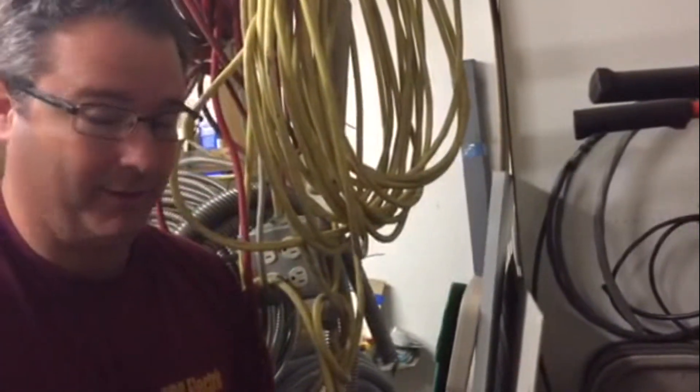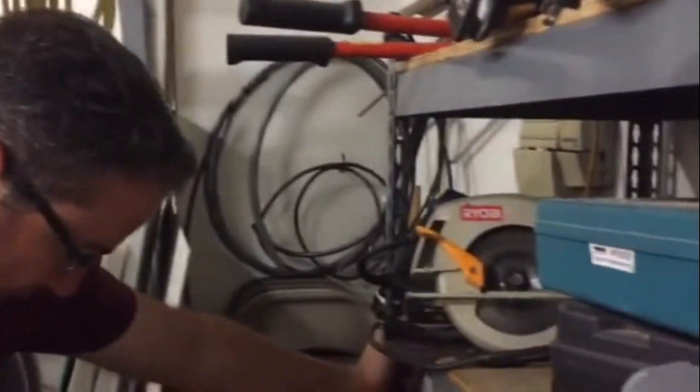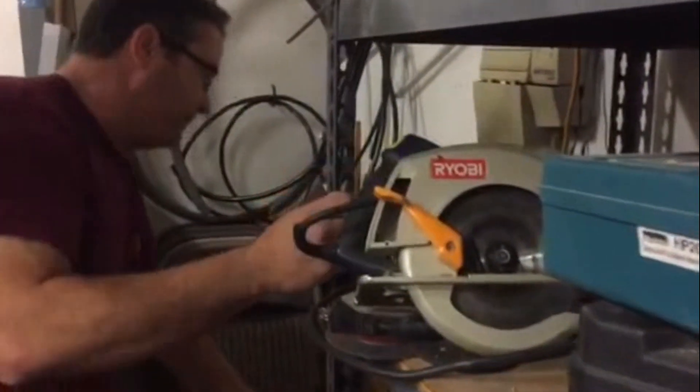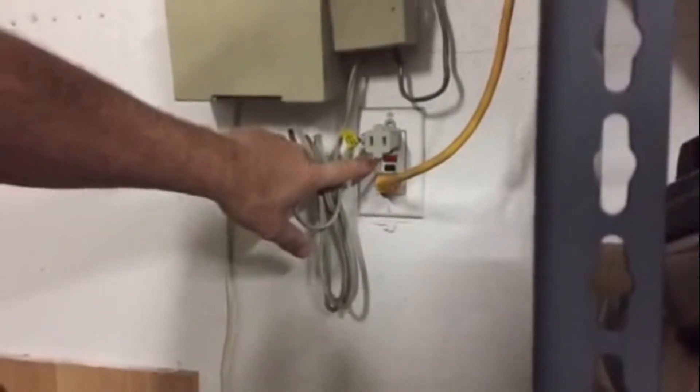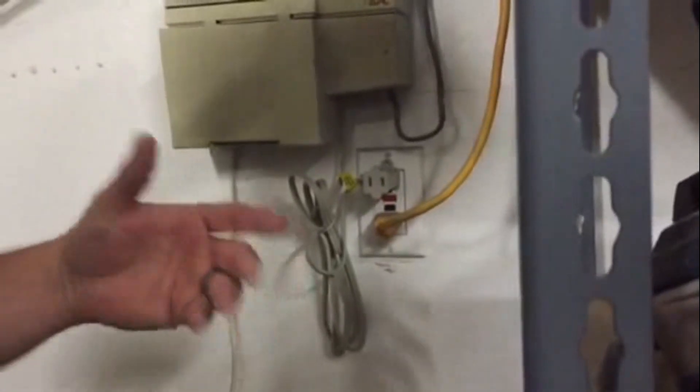In my garage, it's probably exactly the same as yours. As I'm trying to find the GFI that controls my outdoor plugs, mine is right here behind all this equipment, tools, and storage. You can tell the GFI because it will have a test and a reset button. Many of you may have your GFI behind a refrigerator, a shelf, or a stack of boxes.